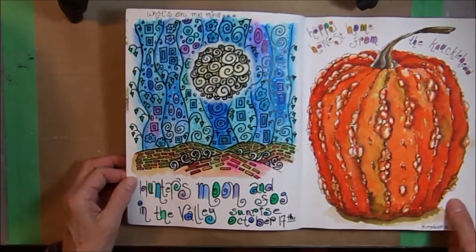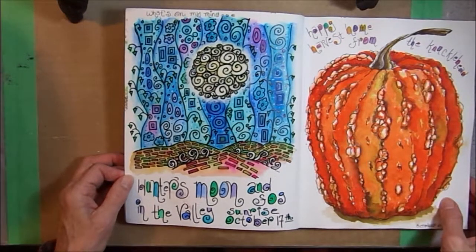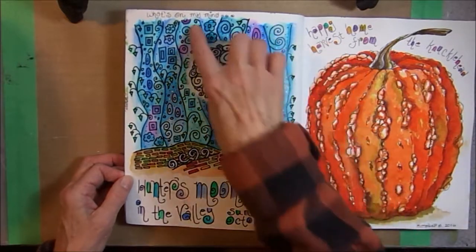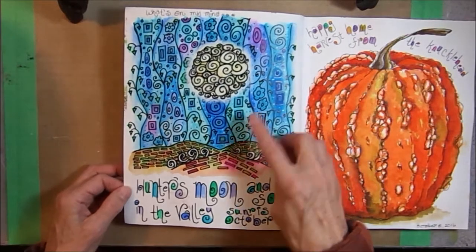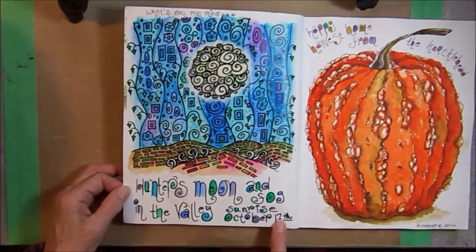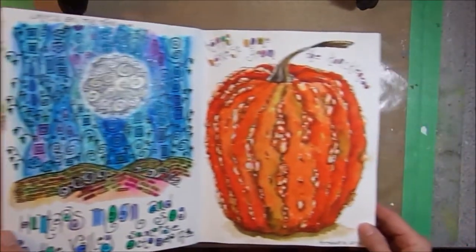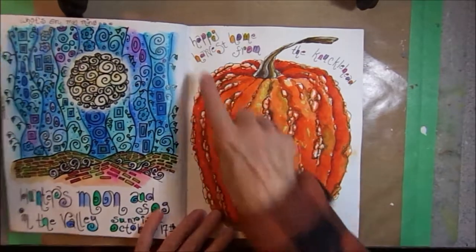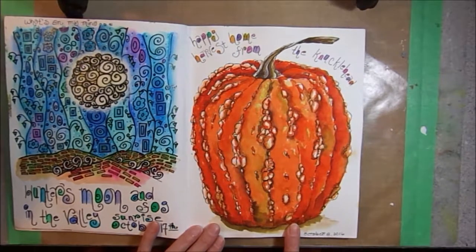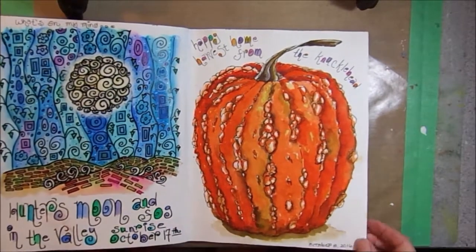A lot of work in this journal was inspired by the artist Klimt — K-L-I-M-T — especially these designs. This page is The Hunter's Moon and Fog in the Valley during sunrise, October 17th. Happy harvest from the knucklehead — this is a knucklehead pumpkin. I love the bright oranges on this page; this was a lot of fun to do.